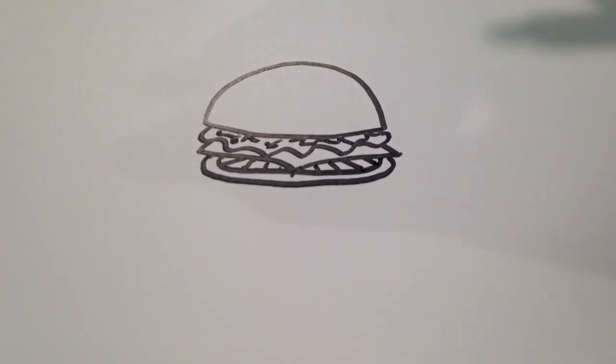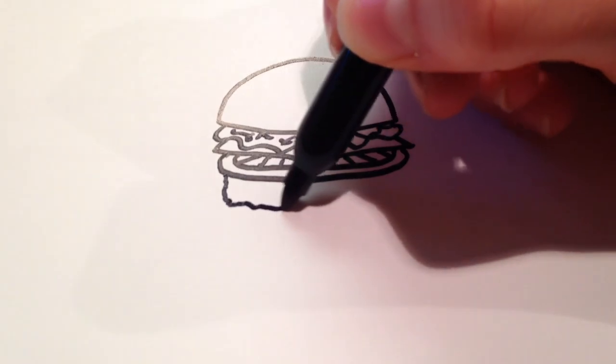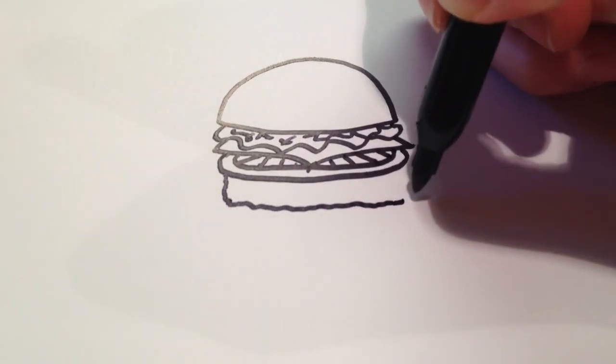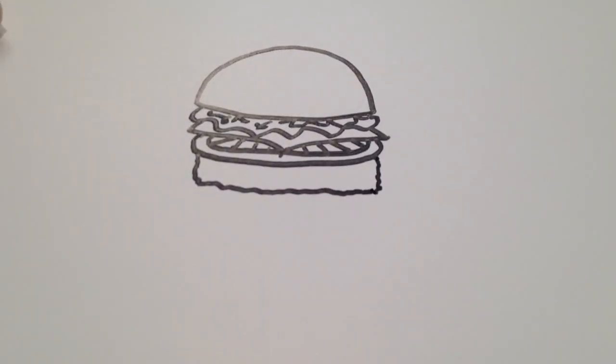And then for the actual meat part of the hamburger, I'm going to draw a textured, almost like square, just to show that it's a lot thicker than the other ingredients there.